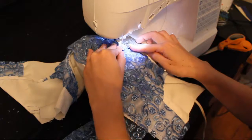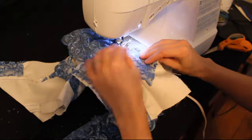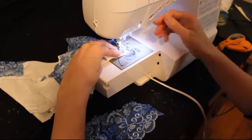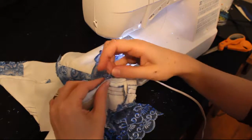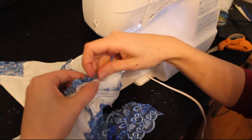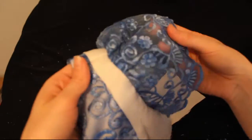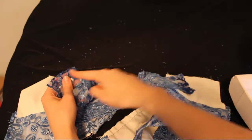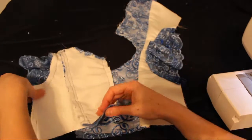You can always pull that gathering stitch out if you'd like, but sometimes after you've sewn it's a little difficult to get out. I like to make sure I've sewn on the other side of it, so that if I can't pull it out, it's not a big deal because it'll be inside the seam and no one will see it. Make sure to go back and remove your pins. Then do the same thing on the other side: pin each side, then pin towards the center, and sew across.